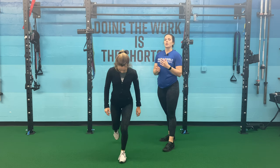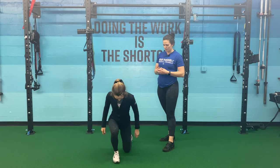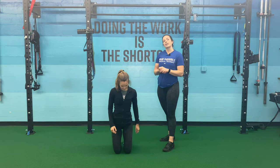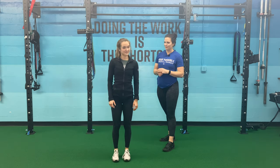Working the strength through that front thigh, working the glutes, core is working. This will be a lifesaver — we always want to make sure that we can get up off the floor. Perfect.